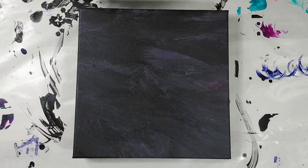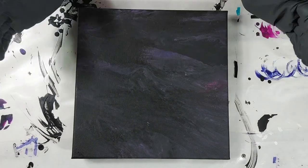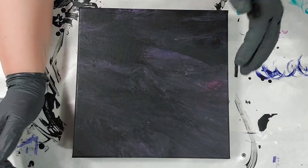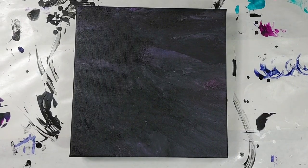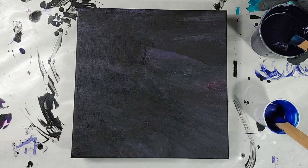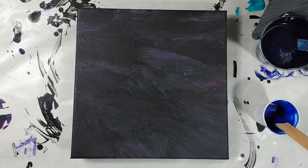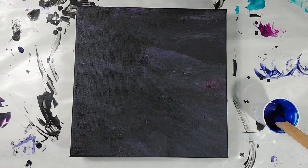Hey guys, welcome to my channel! Today I'm doing something different — I'm working on a 10-inch by 10-inch canvas that's already been painted on before. I am doing a new technique today — technically new; I tried it once before but my paints were way too thin, so I ended up just using a blow dryer to blow most of it off. The technique is a reverse flower dip.